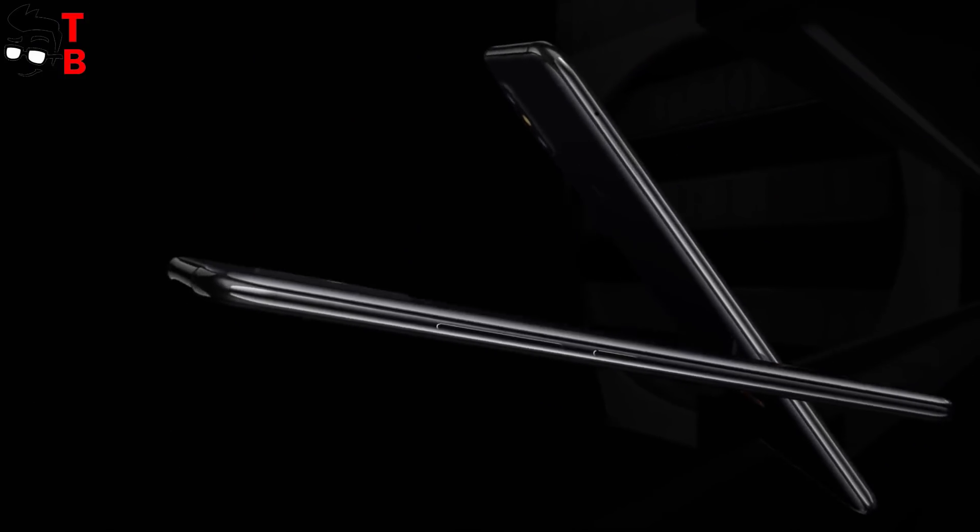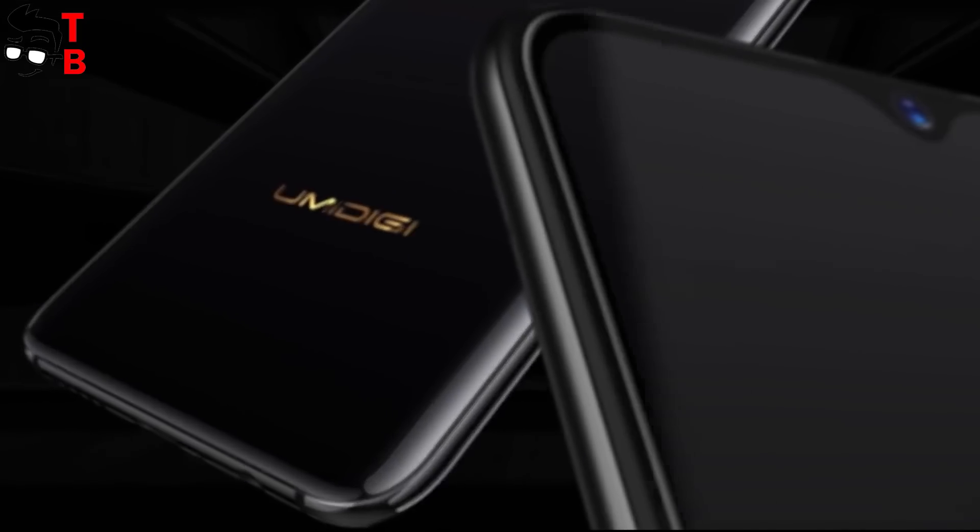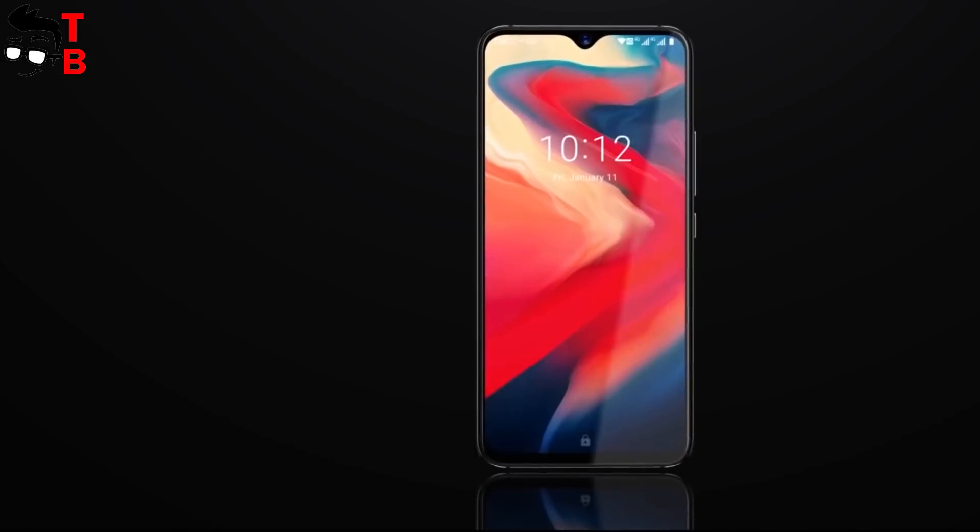UMIDG S3 Pro has many other interesting features, about which we will talk in this video. Don't forget to hit the like button and subscribe to our channel, Tech Brothers.